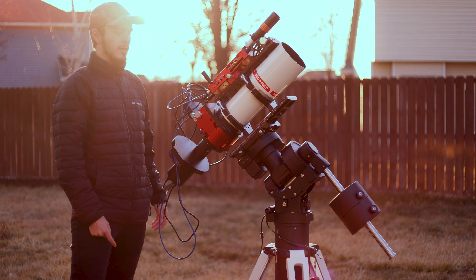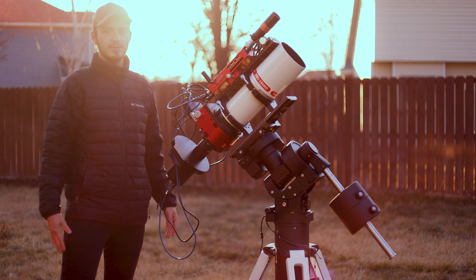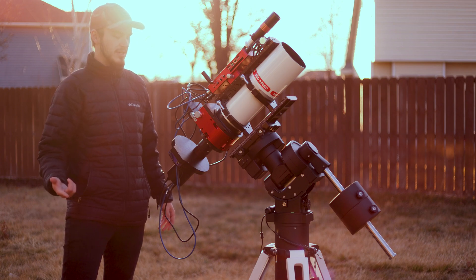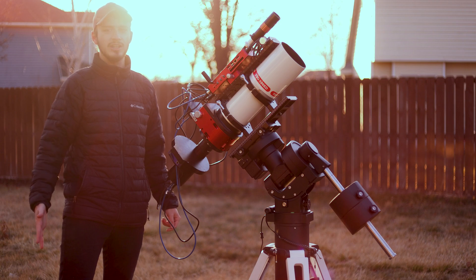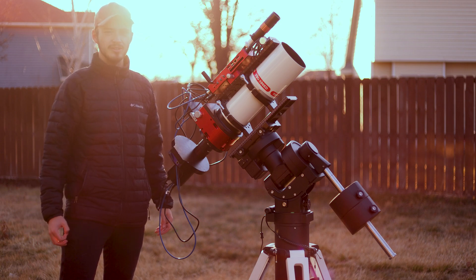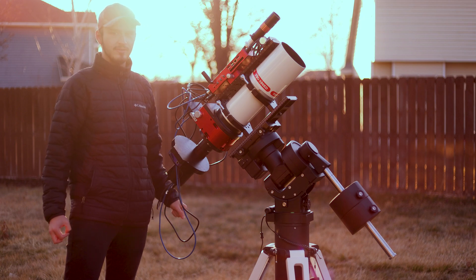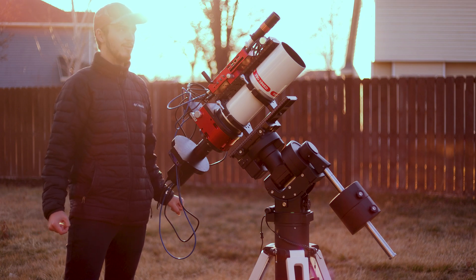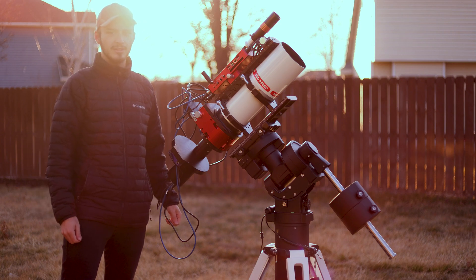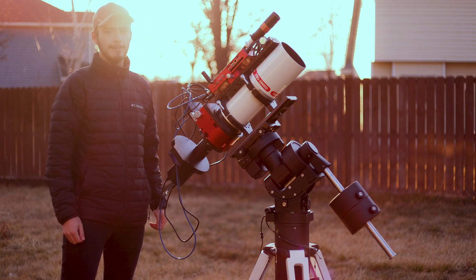It has an integrated iPolar, so I don't need to break out the Polemaster. There are a couple of different versions — one that comes with the auto guider and Wi-Fi USB hub, but I didn't get that. I just have the plain Jane version with the iPolar because I don't really need all those extra features. That's going to be the rig for tonight, and hopefully fingers crossed it stays clear.